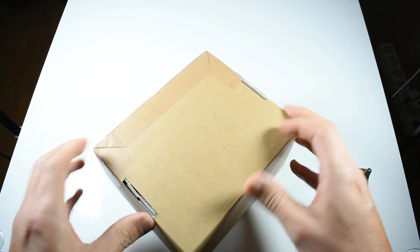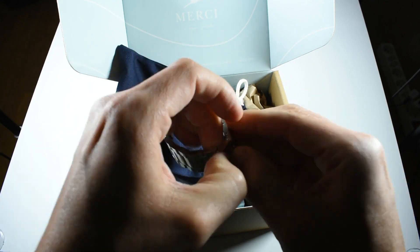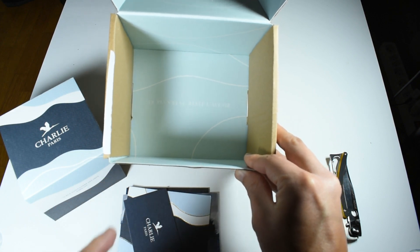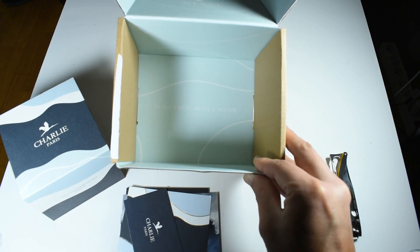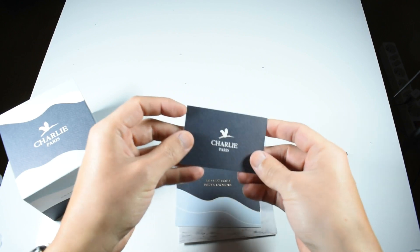Let's open this piece. I've opened the main box, and I just wanted to show you Charlie Watch's motto: 'le plus beau reste l'avenir,' which roughly means 'the future will be the best.' Let me show you what came in the box.